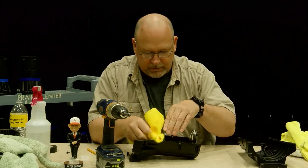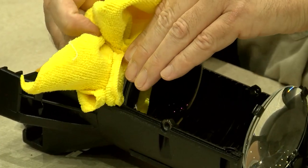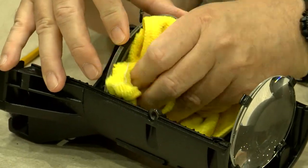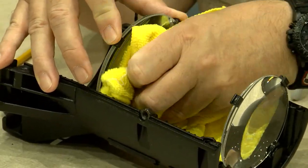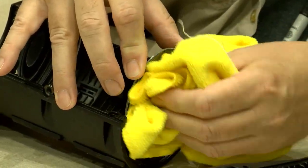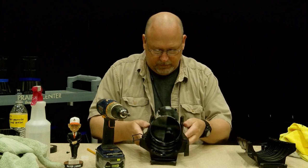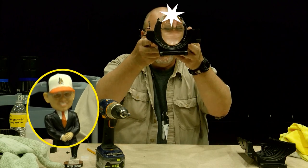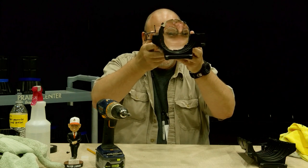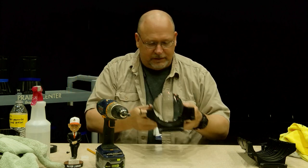And then a polishing cloth — this is the one you want to change most frequently. Take a look — oh my goodness, it looks wonderful! Have a good look, look around, make sure you didn't miss anything.